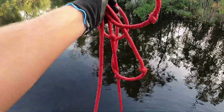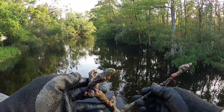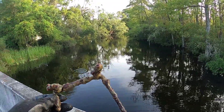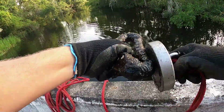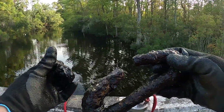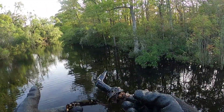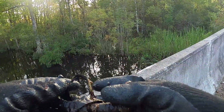Alright guys, got my first find over here. Looks like it might be something off of a shopping cart. Got something else on here — not really sure what this is, almost like a piece of a chain or something. Just grabbed this up and it looks like it's a handle to something, and it's been all taped up.